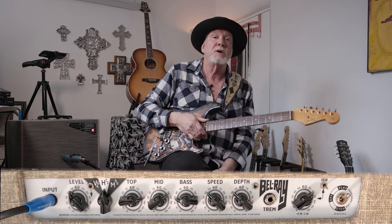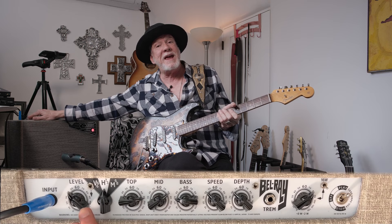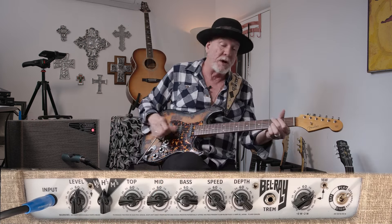We're going to flip that toggle right there and go to more of a High Watt vibe. So it's cleaned up a little bit — it's got that kind of smack that the High Watt has. I want to turn the gain up a little bit and the mids up a little bit for that. Pete Townshend approved.